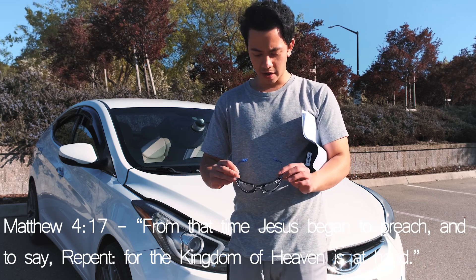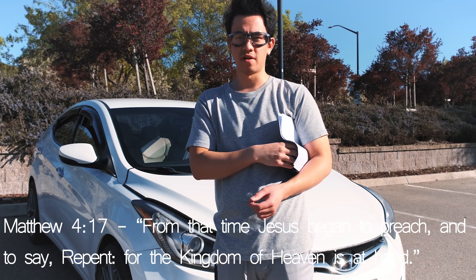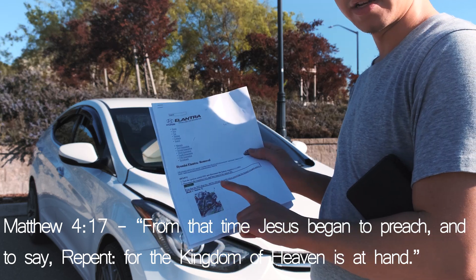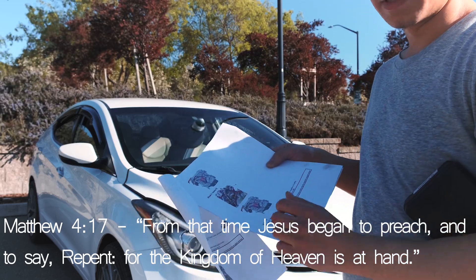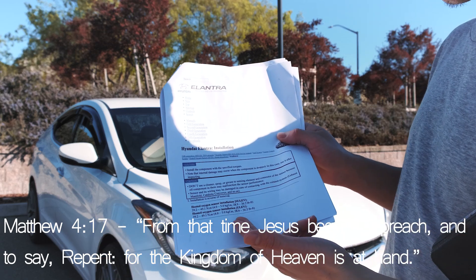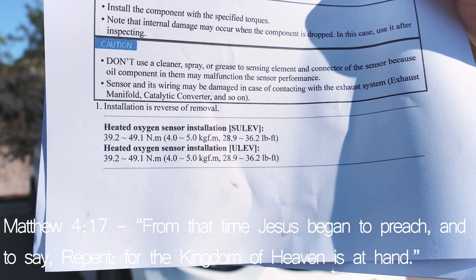To start the video — since this is the second one — just remember safety first, so make sure you have your eye protection. We have our great resource here, hemanual.org, it's a hot link on my YouTube page's homepage. It has the SULEV and ULEV version of our vehicle, and covers doing the upstream and downstream. The important thing we want here, besides where it's located for both versions of the car, is the torque specs: 28.9 to 36.2 pound-feet of torque.